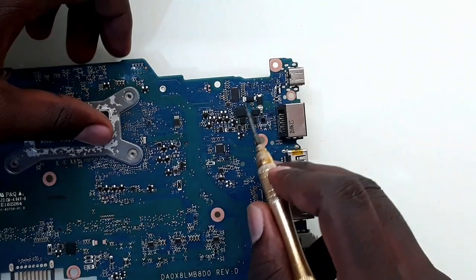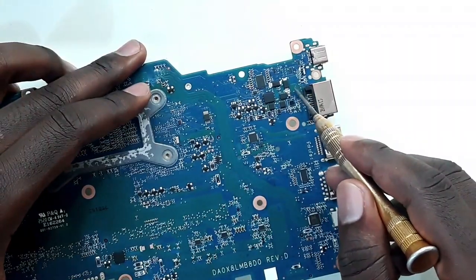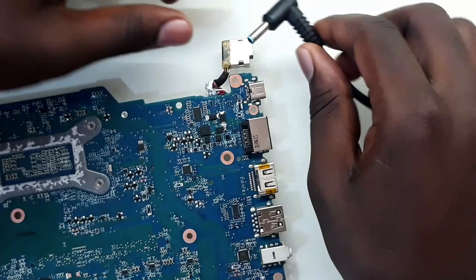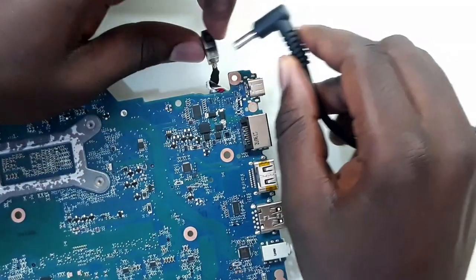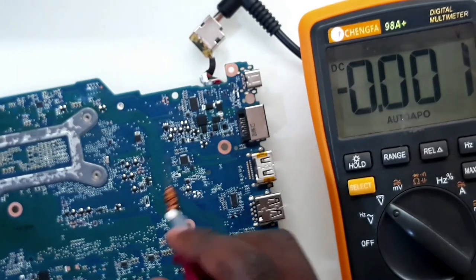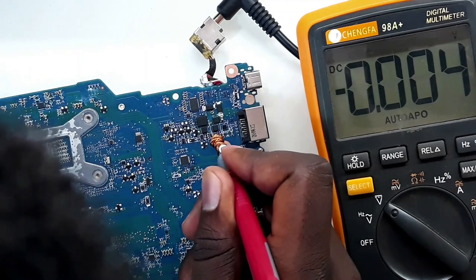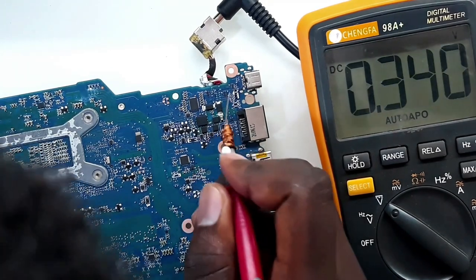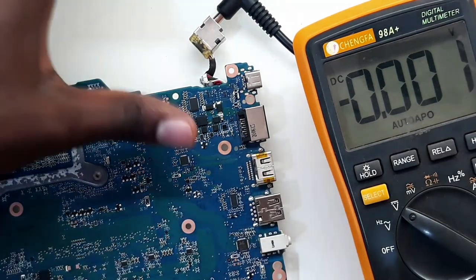This is the part where the voltage from the charger comes in. It has to flow through these MOSFETs up to the main motherboard. There's no voltage here — when I measure on this MOSFET I see no voltage, so probably the voltage is not able to flow through.